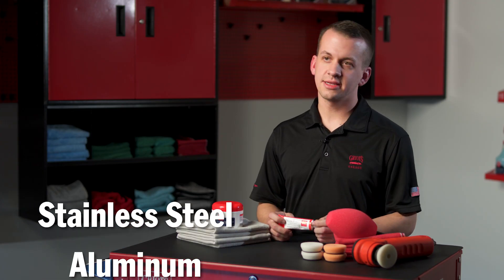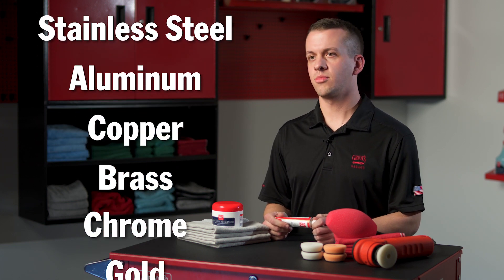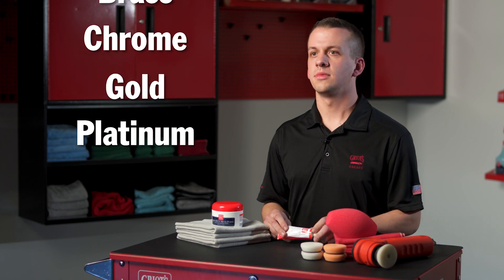Metal polish can be used on hard and soft metals including stainless steel, aluminum, copper, and brass, as well as more delicate metals like chrome, gold, or platinum. It also works great on non-metal surfaces such as plexiglass and fiberglass.